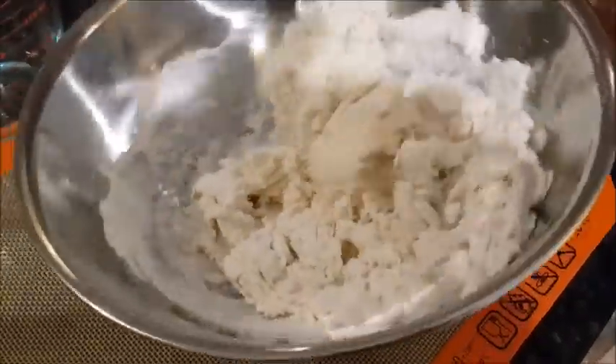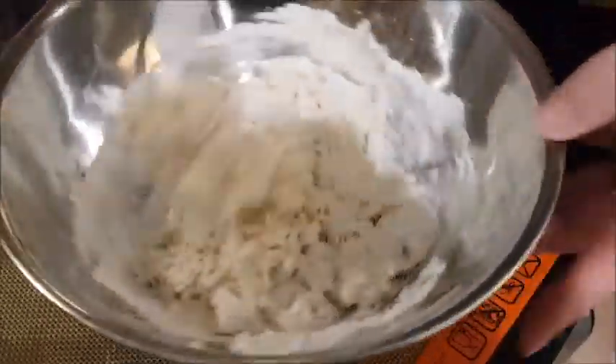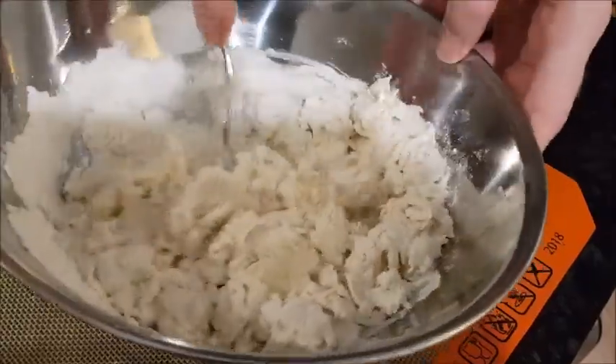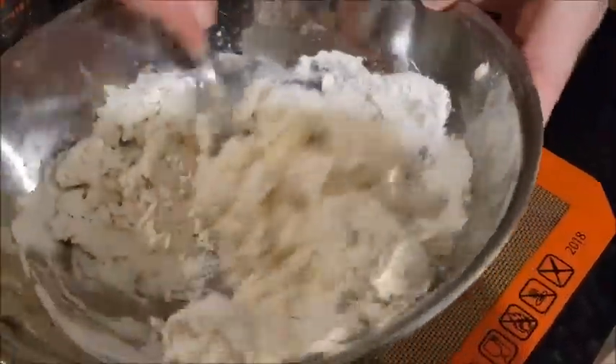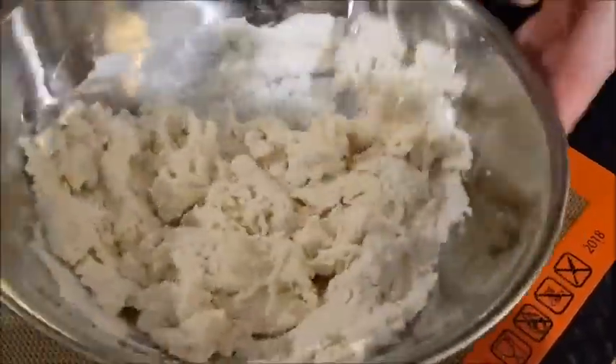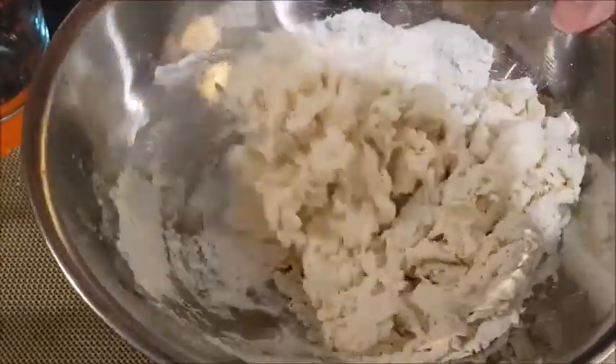If it looks like it's a slightly yellow colour, that's because of the alkaline that's gone into it. If you haven't baked the baking soda, then it won't be as yellow.